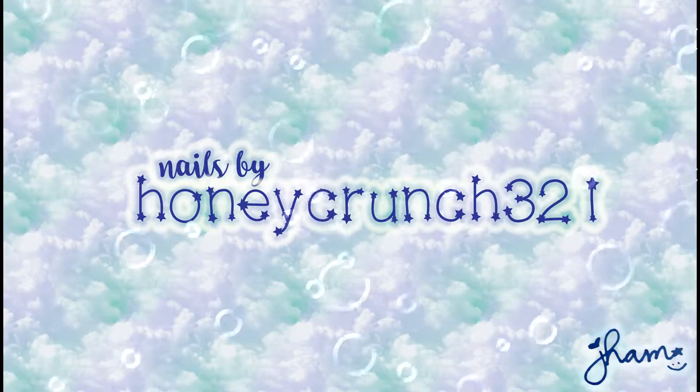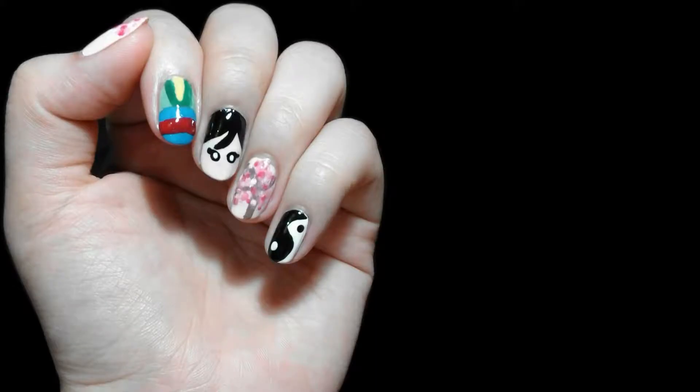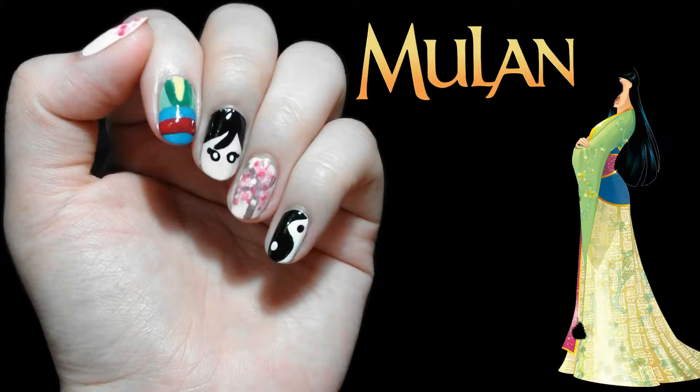Hello everyone, it's Jam and welcome back to my channel. Today's design will be inspired by Mulan.